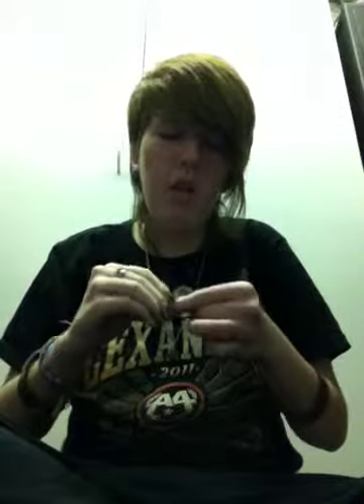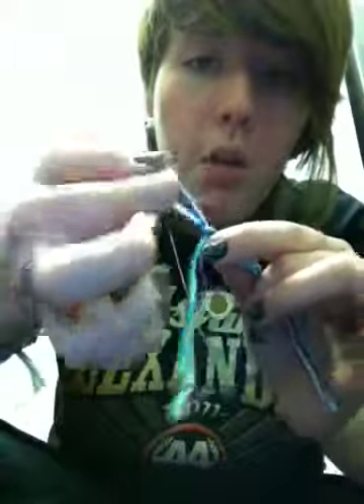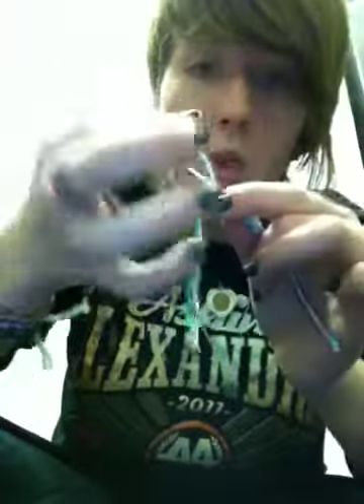I already tied this one and had it pre-made, but like I said, it didn't fit my wrist, so I'm remaking it. And if one of the strings — if you use multiple — if one of them gets too big, like bigger than the others, just pull the loose end down and make it the same as the others. Quick fix.